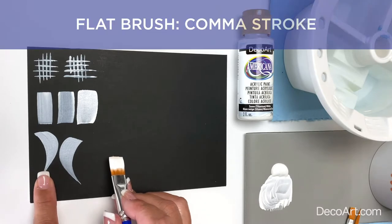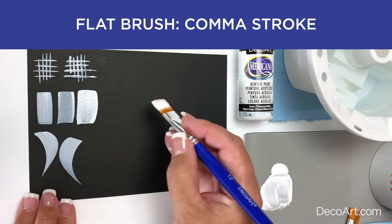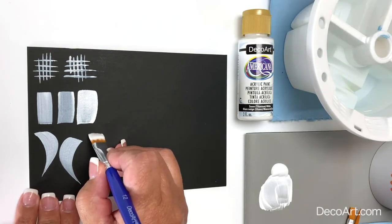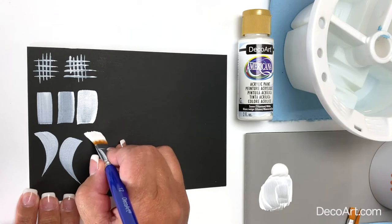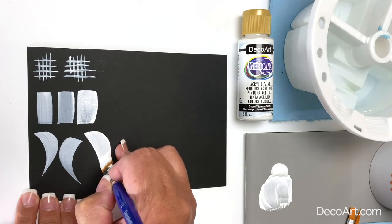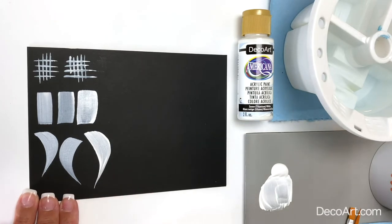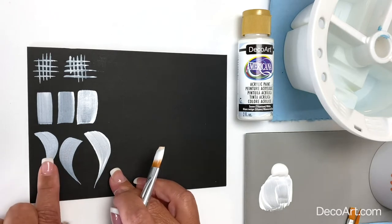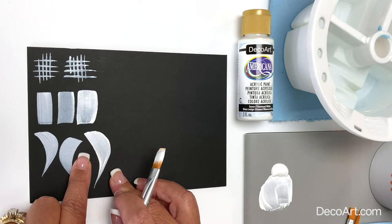Let's practice the comma stroke. Starting on the chisel edge of the brush, touch, apply pressure, slide, and as I'm coming around I'm lifting up on my pressure and sliding on the chisel edge. Notice it's quite large compared to the previous one — I was using a number eight flat, and now I'm using a number twelve flat.